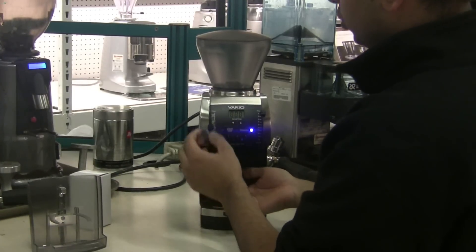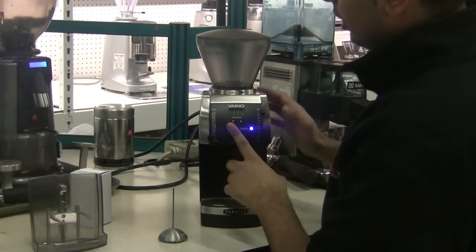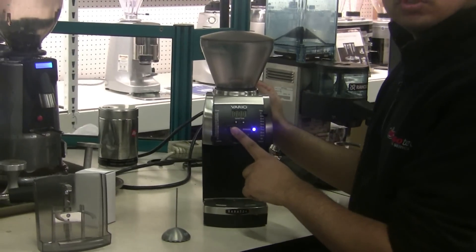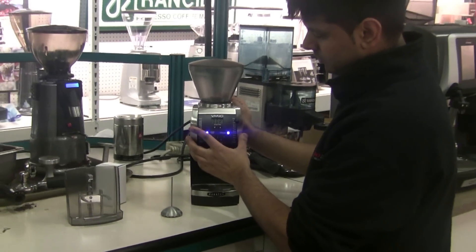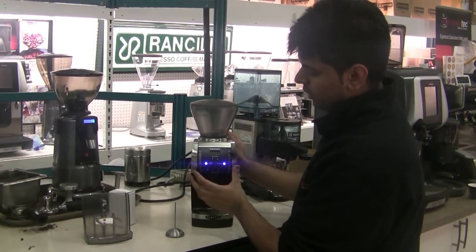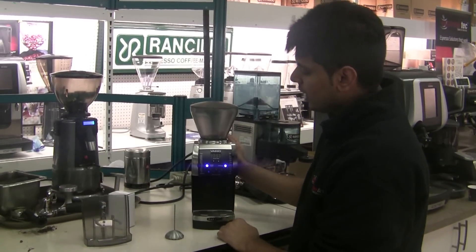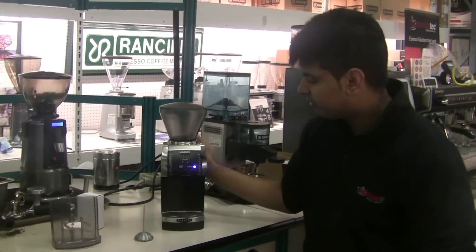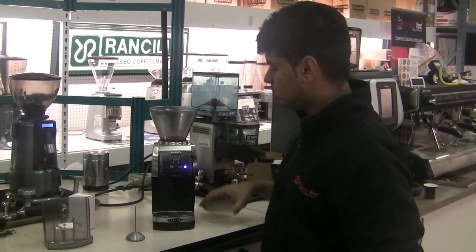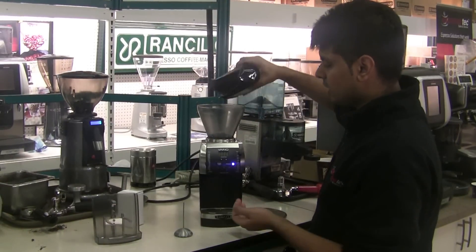Right there I heard the tone change, so I'm going to take that out and bring it back down to see if that does the trick. Perfect — right at the middle you should hear the tone change, and we know that the grinder is now calibrated perfectly. We'll do a quick test to see how the coffee grinds come out at that setting.